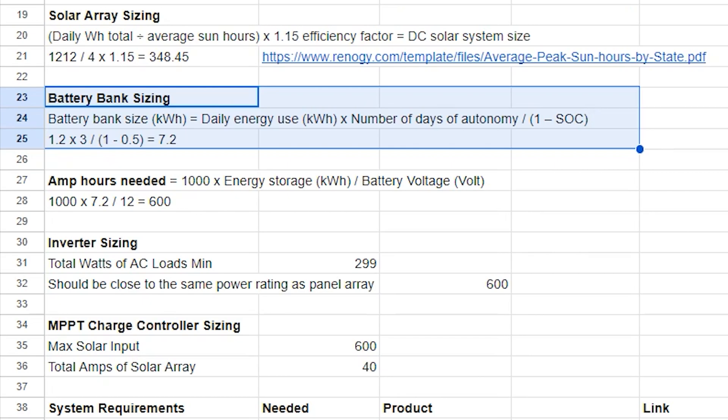Then we divide that by one minus the state of charge that we can draw our batteries down to, to arrive at the minimum stored kilowatt-hours we need to get out of our batteries. Generally speaking, the state of charge or SOC is around 50% for lead acid and AGM batteries, but lithium-ion batteries can be discharged much further.